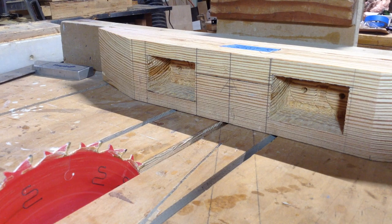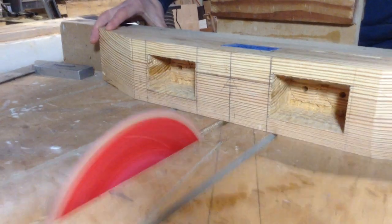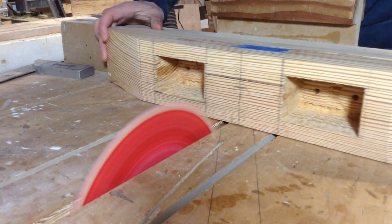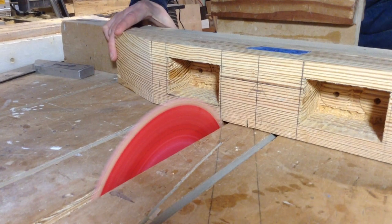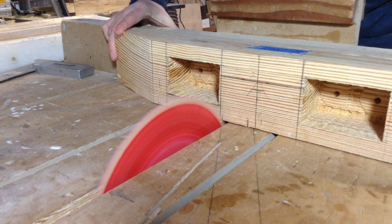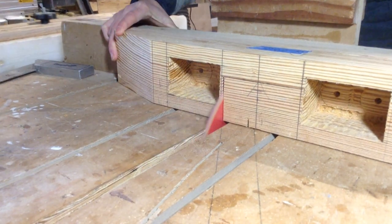This is what I settled on for how it was going to sit, and that meant removing a large amount of material from the top part of the trestle. This is the part where the eighth-inch I left for the tenon was going to get really thin.